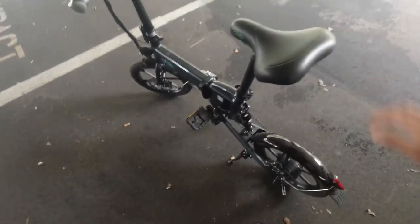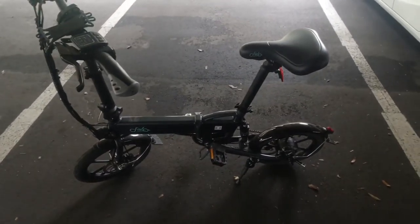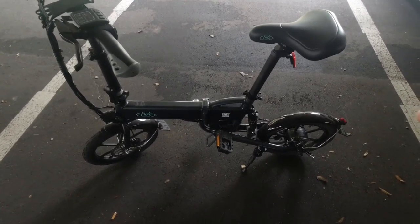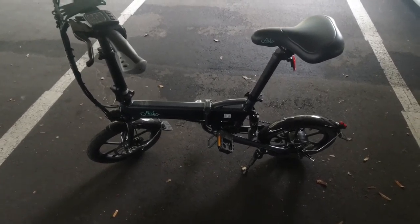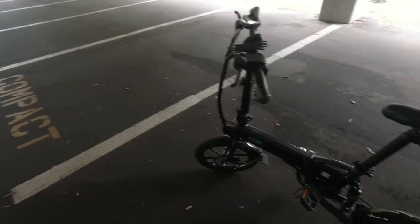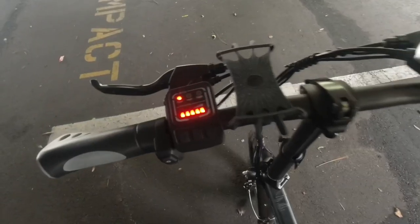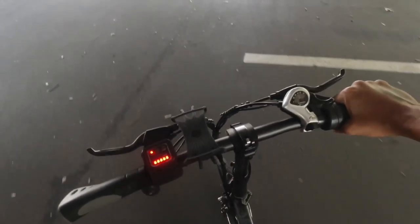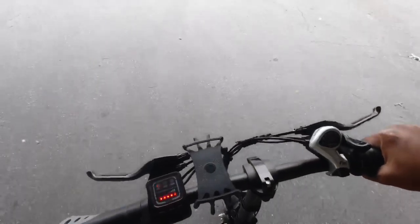All right guys, I'm gonna ride this electric bicycle and we're gonna go out and see what this thing can do. I've been trying to do a review on this but I just don't have the time. I live in Florida, I don't really have a hill or a mountain to ride this on. But anyway, I'm in an indoor garage and they have kind of an uphill section, so I'm gonna go ride this thing and see if it can do it.